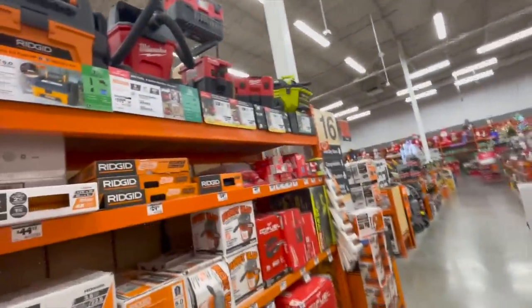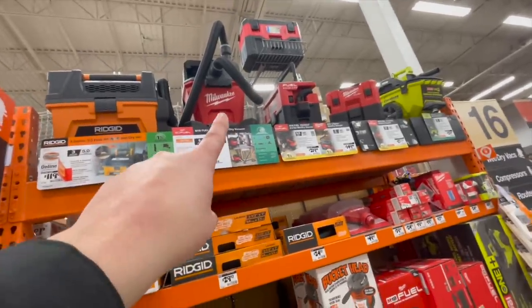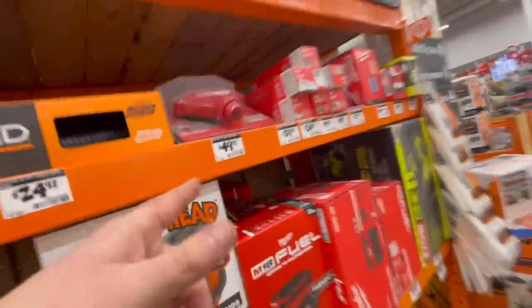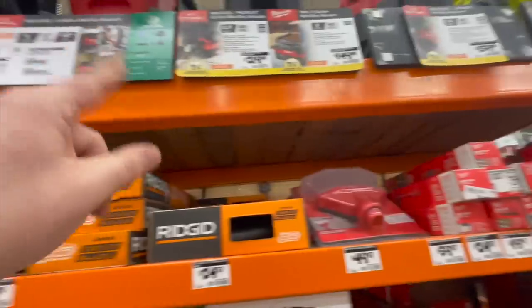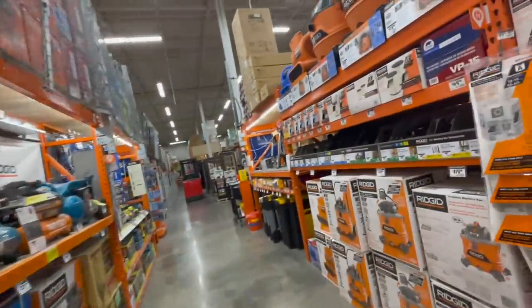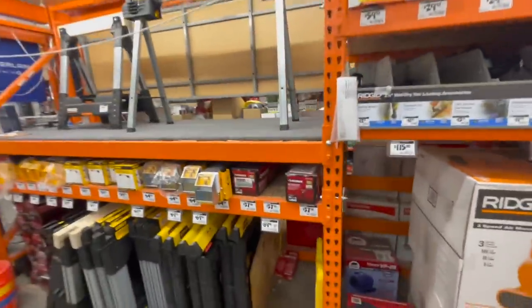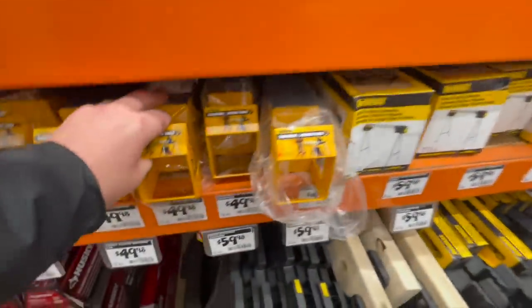That's pretty much it, guys — we're gonna end this tool sale walk-through here. Like I said, $200 for that vacuum is a good deal — this attachment is $50 on its own, so it's great that they're giving you free stuff with a discounted vacuum. I hope you found this video helpful and entertaining. Please like this video, hit the bell button to be notified of future videos, and please subscribe to the channel. This is Dave Nicholas — thank you for tuning in, I'll see you guys next time.